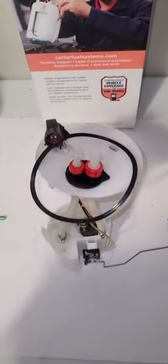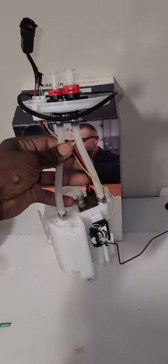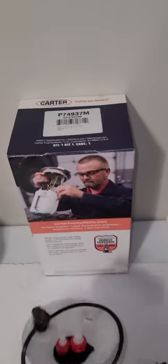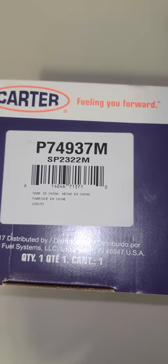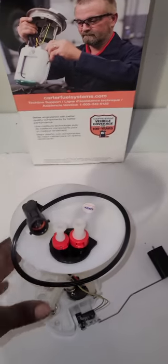Hello, welcome back to a new video. As you can see here, I have a fuel pump module. This is for a 2002 Lincoln LS. The part number is P74937M — so that's the part number if you want to get a pump for your Lincoln LS. This is what it looks like.